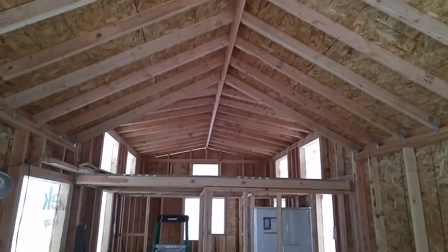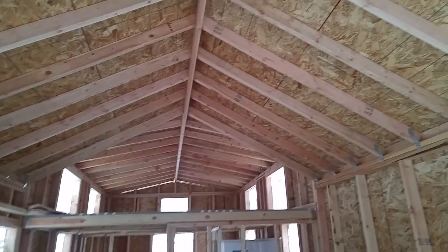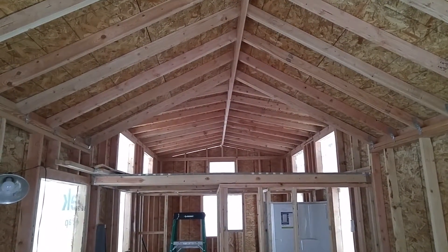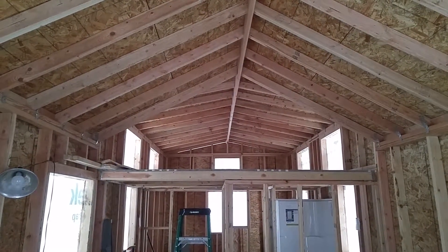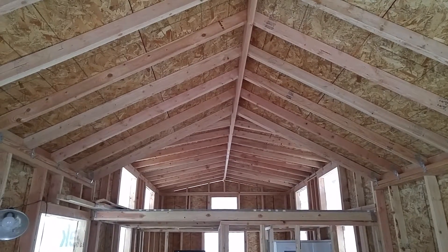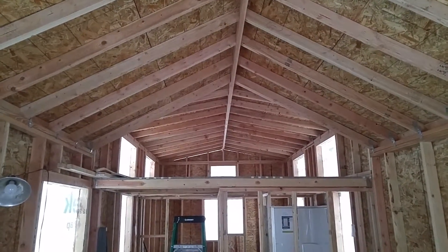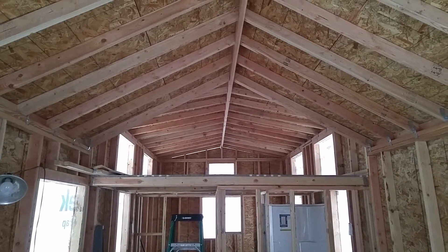Here's an update. The roof is sheathed. Woohoo! That 7-inch pitch is steep. Oh well, it's done.